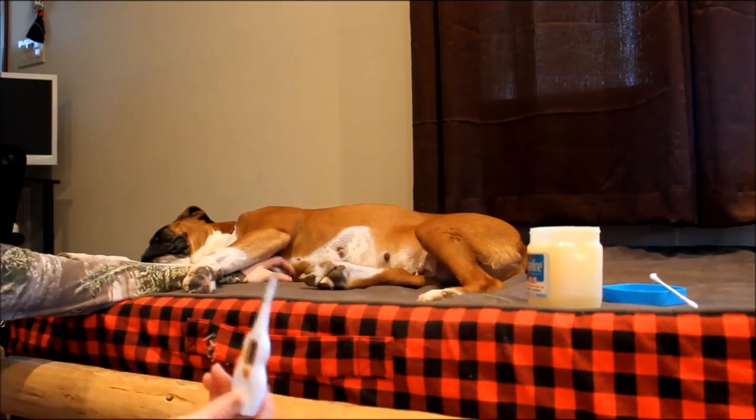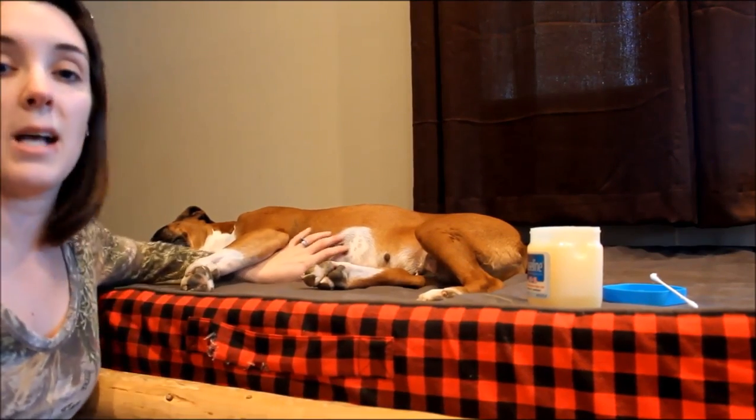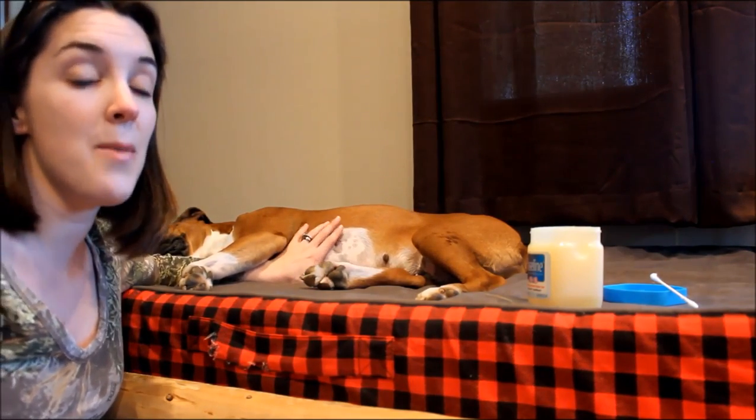Chloe's temperature is 99.8°F — she's perfect right now! And that's how you take a dog's temperature. If you have any other questions, feel free to reach out. You can find us on social media — Facebook, Twitter, Google Plus — and on our website TopDogTips.com. Subscribe to our YouTube channel for more great videos; I post new videos every week. Thanks for watching and I'll see you guys back next time — have a great day!